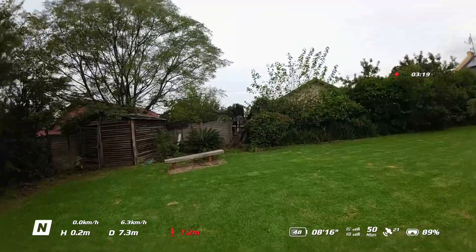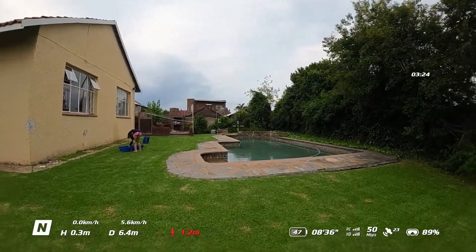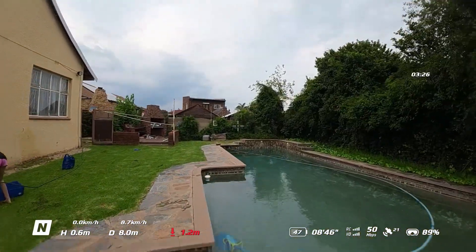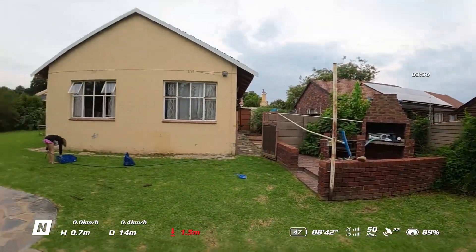If you are flying the drone in manual mode then the good news is that you can still use the panic button to stop the drone in place, and it will also kick the drone back into normal mode so that you can regain control, which is a very good safety feature.